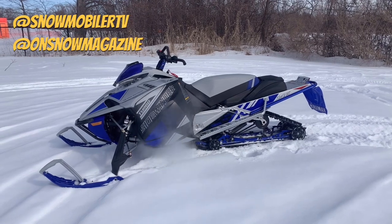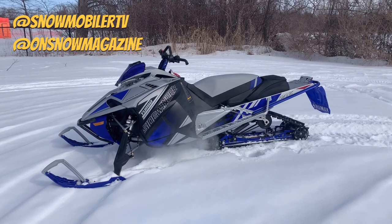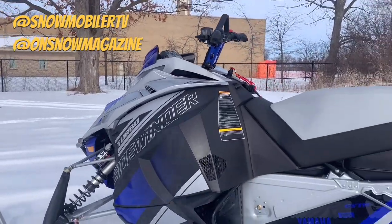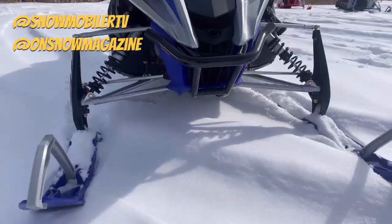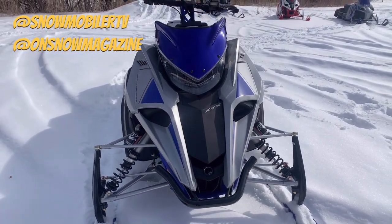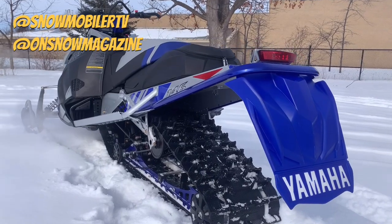Alright folks, we're back taking a look at more 2022 sleds, and in this video we're going to look at Yamaha's Sidewinder XTX LE. When it comes to a purebred crossover machine, the XTX really stands apart. It's got Versatac, which is Yamaha's uncoupled rear suspension. This really gives you the versatility to provide bump-eating plushness with the type of smooth transfer that you need for that waist-deep powder.